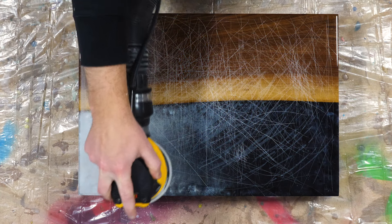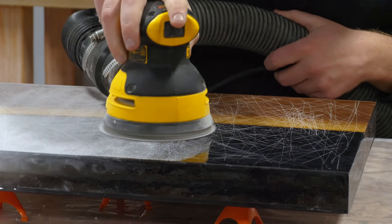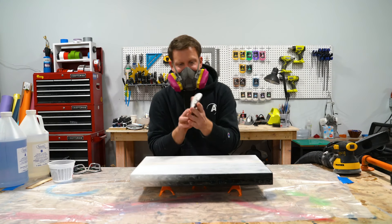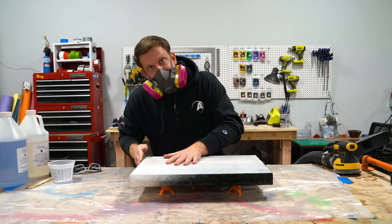I'm not trying to level this off and do a perfect job sanding — all I'm doing is increasing surface area to increase the intensity of that chemical bond. Take your pad off, fold it in half, and now let's do the sides.